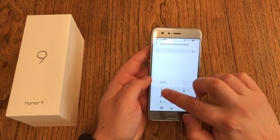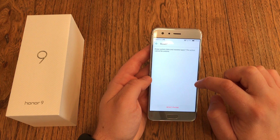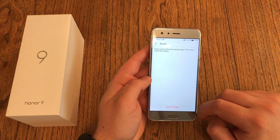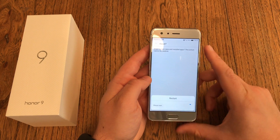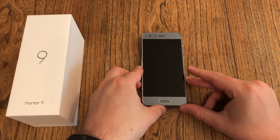Hit Reset, enter your PIN, password, or pattern, then confirm it, and then we just have to wait. The device will now reboot a couple of times.